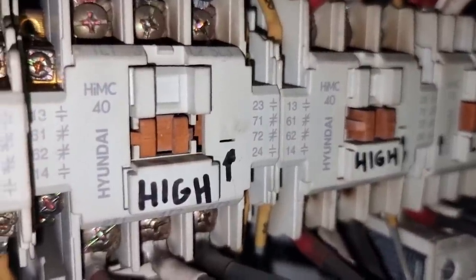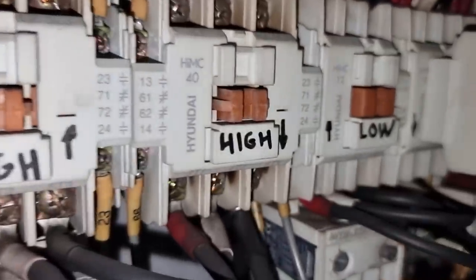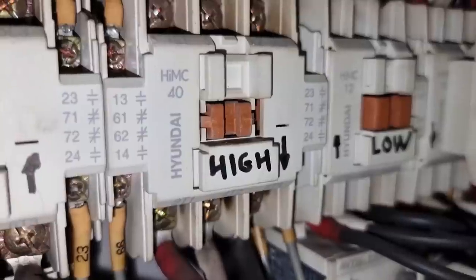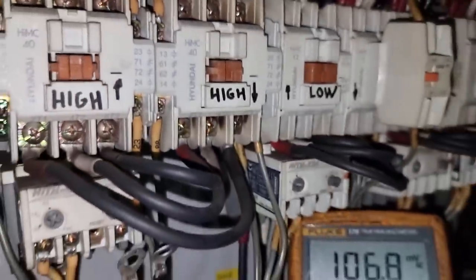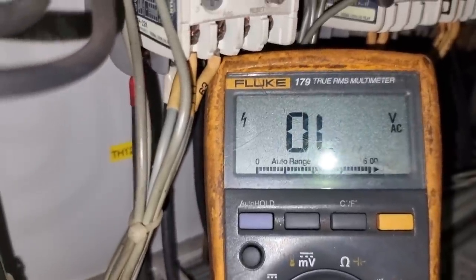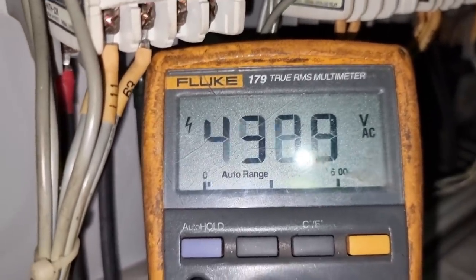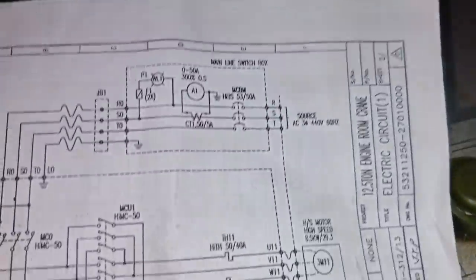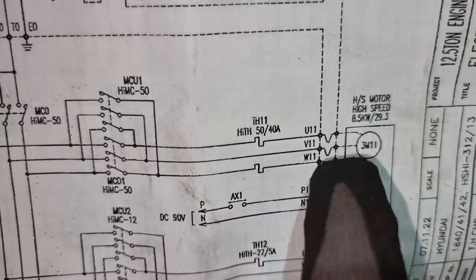For the contactors, as you can see they are activating and deactivating, which means that all our interlocks are being met and the buttons are in good condition as well. I then measured the phases of the contactor to ensure we are having equal voltages on all phases — we have 440 volts at the output of the contactors going to the motor. We have a good motor, so now it's time to check the magnetic brake.